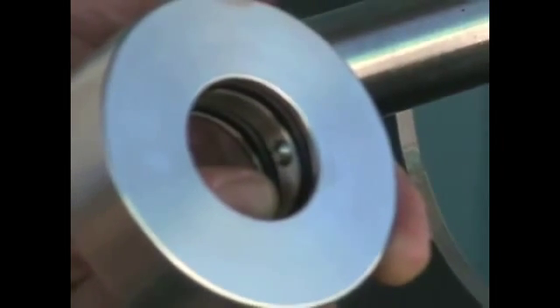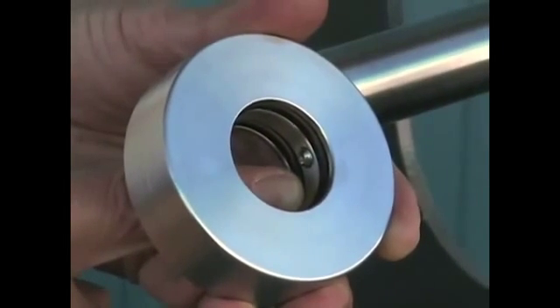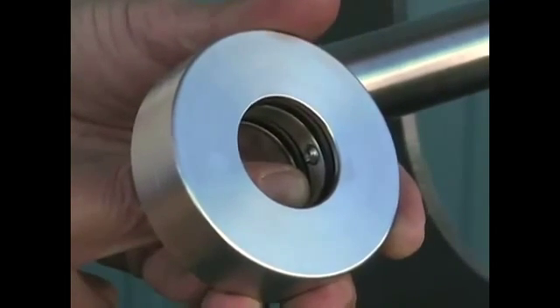After running the set screws into the bore of the rotor and ensuring that they can pierce the bore, you'll back them out again so they are recessed back up into the stainless steel rotor.